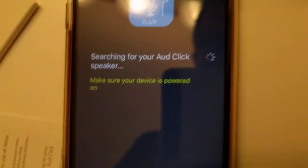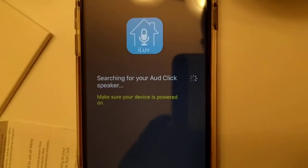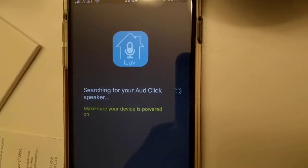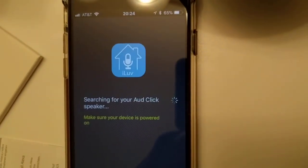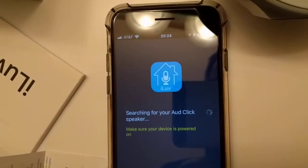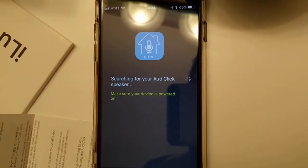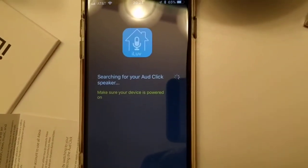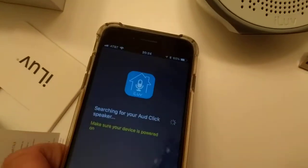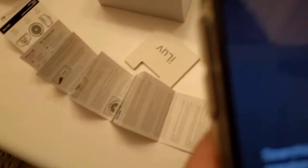The app says 'searching for AuthClick speaker.' Don't make the mistake that I did and switch your phone's Wi-Fi to that radio — that is not correct, it doesn't work. You have to wait until this process runs through and needs to finish. It takes a while.